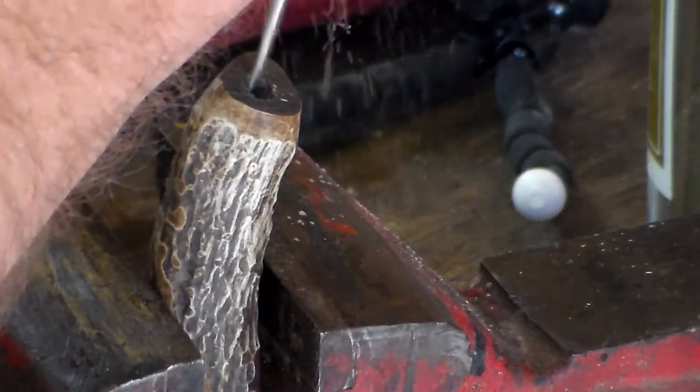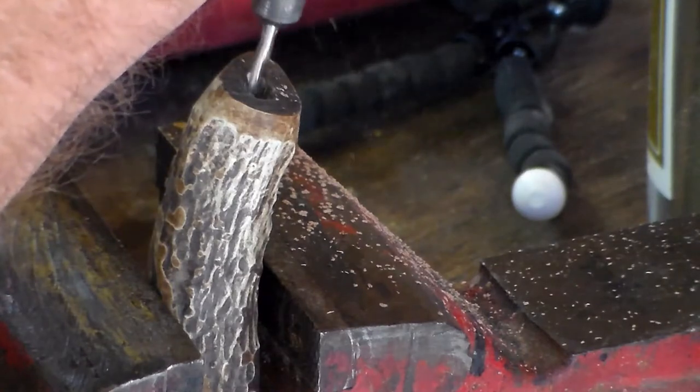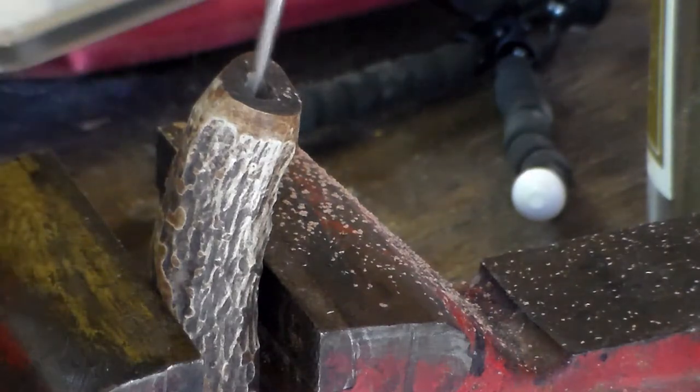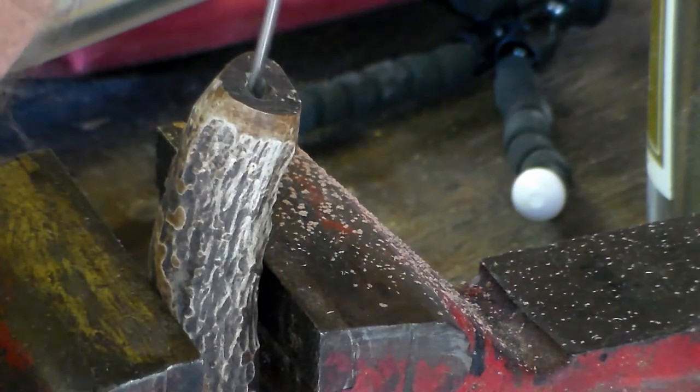As you can see, I just took a Dremel and bored a hole inside the antler so I could slide the tang down inside of it. I ended up epoxying the glue into it to hold it.